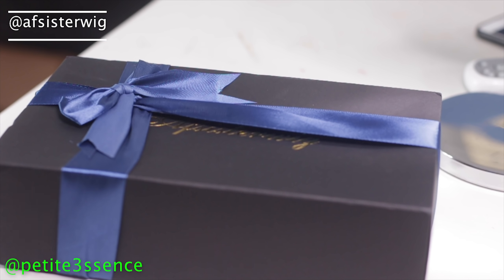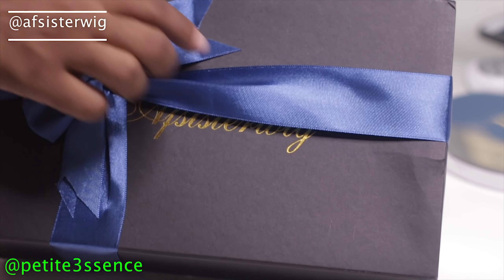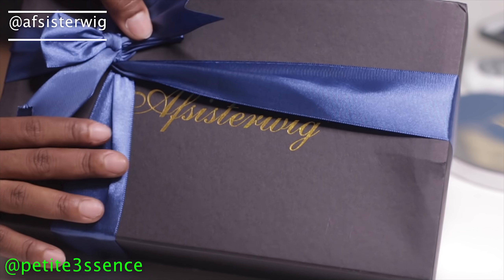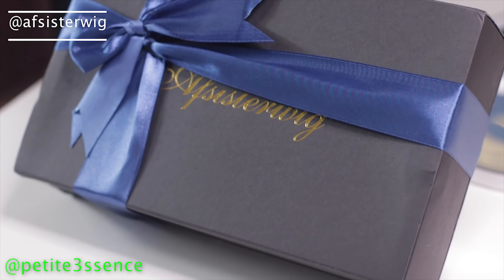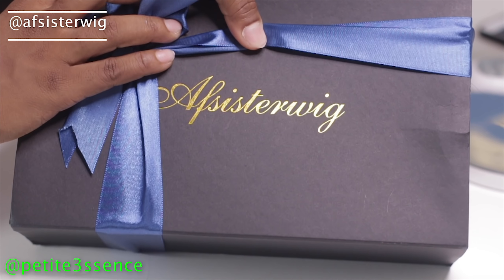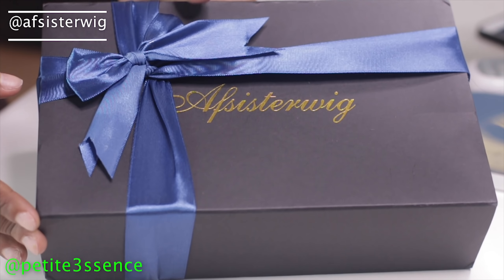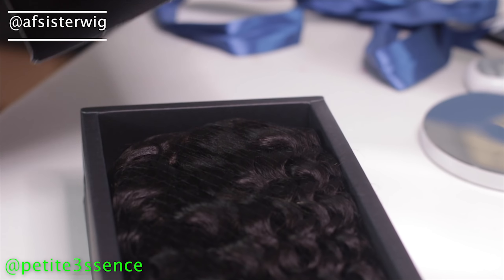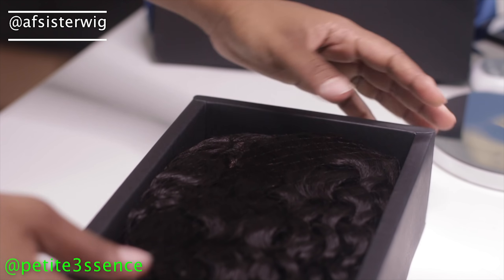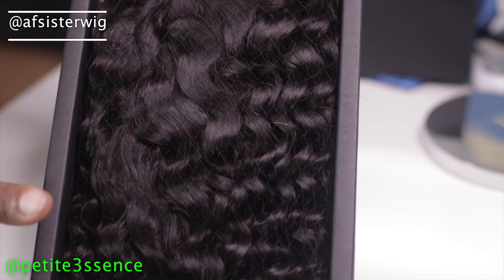Welcome back guys! I'm here with this company today — ribbon is blocking it out. I really love the packaging. This is AF Sister Wig, that's the name of the company. I love how they package this like it's a gift — I like the little slide outs. Something about the thickness of the box makes it look very sophisticated.